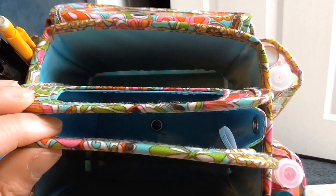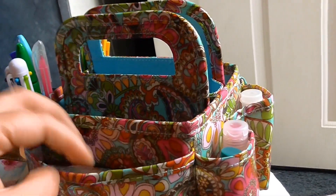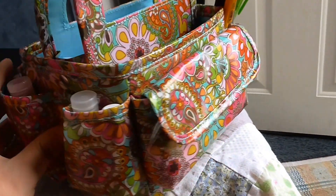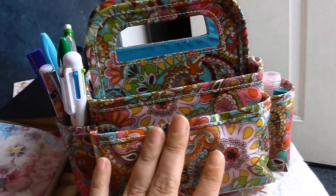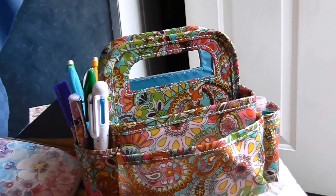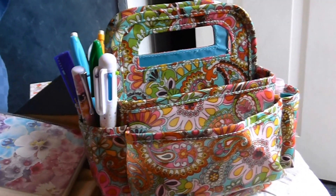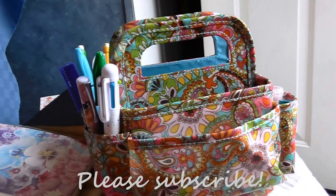I think that's everything. You can see it's really deep in there and there's a lot of room for whatever you want to put in here. I really like it — it wasn't that expensive, and especially with the 40% off coupon it was even cheaper. Sometimes they have these on sale for 50% off. It's just a really nice little caddy with these handles you can carry wherever you want to go. I just wanted to show you my bible study organization system, so thanks for watching — have a great day, bye!